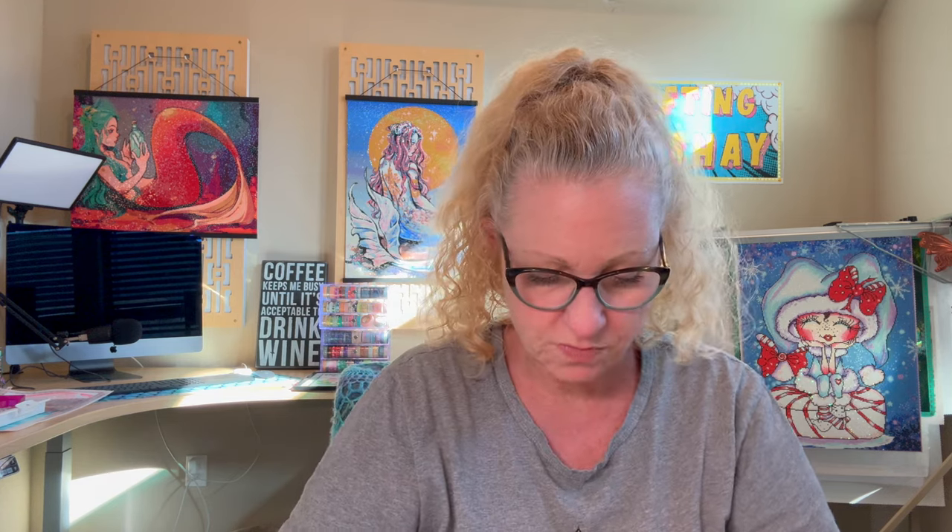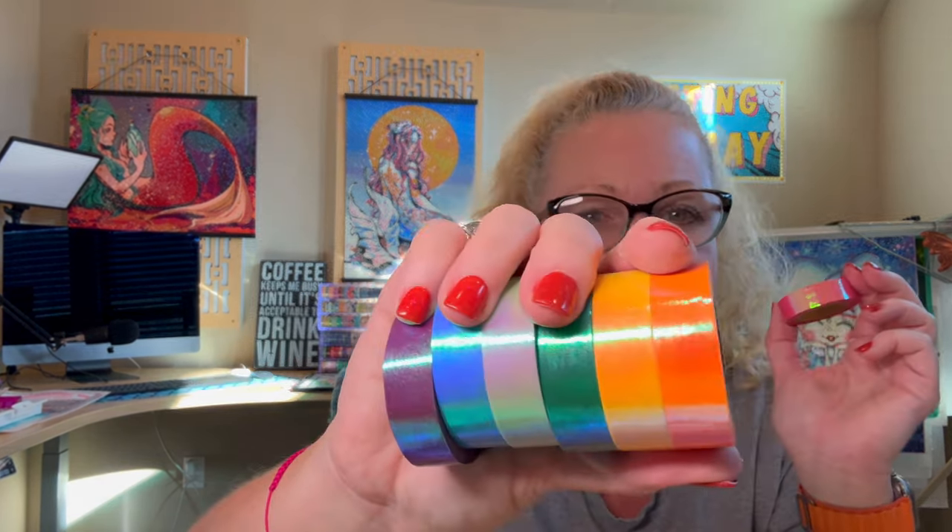What we use washi tape for in diamond painting is we like to section off our diamond painting with washi tape. Look at these rolls — look how thick they are. I love that iridescent one. And then of course we have the glitter and more iridescent ones; they've all got an iridescent hue to them. I want to see if these stick. You just stick the washi tape over the clear plastic and you kind of just have sections to work on as you go along. You can also put it around the border of the diamond painting, because sometimes the glue will go past the drill field and you can get sweater fibers and crumbs in there.